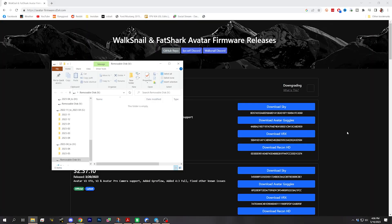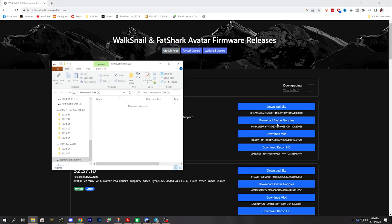So we'll insert our SD card and the first thing we're going to update is the goggles. Depending on which goggle you're updating, you're going to download a different file. These are the avatar goggles — there's a different file for the standalone VRX and there's a different file for the Recon HD.